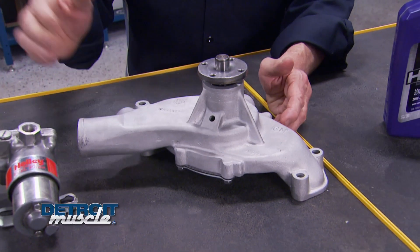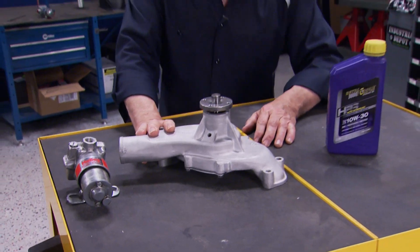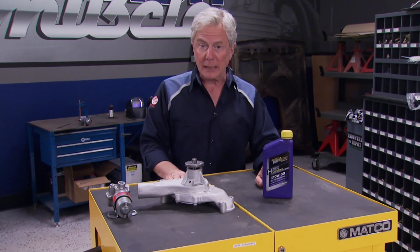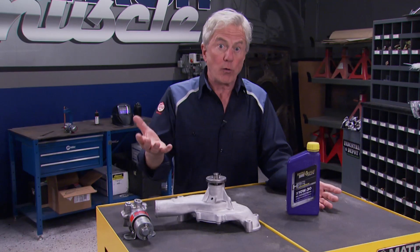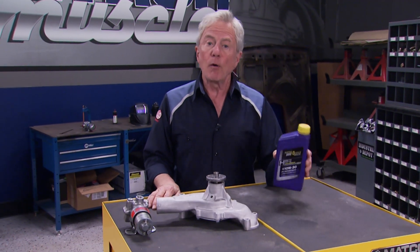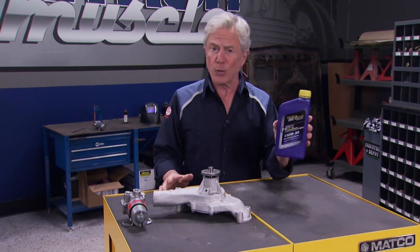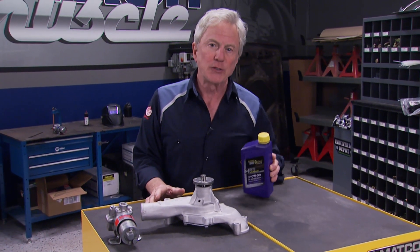So far we've rebuilt a fuel pump and a mechanical water pump - an oil pump is next. But first, we want to take a closer look at what runs through that oil pump. Since 1972, synthetic oil use has grown like crazy. While most brands make engines run smoother and cooler, how could one boast superior protection? We're going down to Houston to find out.